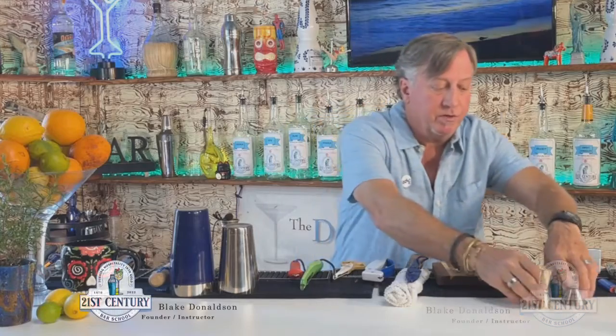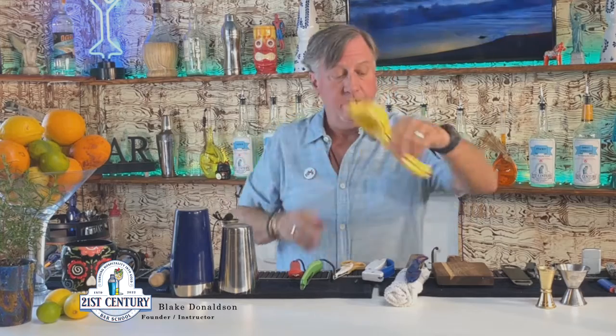We have a bar spoon over here, a strainer, and a fine mesh strainer for when you don't want any foreign material in the cocktail, like juice pulp and that sort of thing. We need some jiggers — most bars will have those but I bring my own. I also have a juice press that I can get some fresh juices out of.